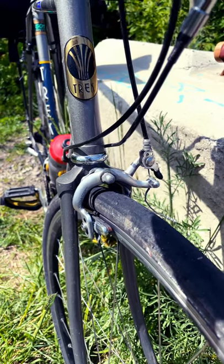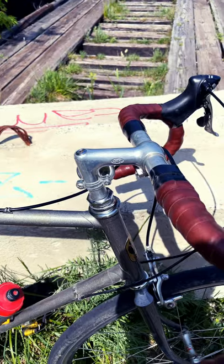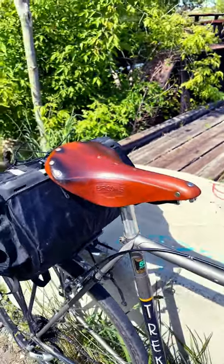Still have the original Diacomp calipers on this bike. Original SR stem and seat post, but we do have the Brooks B17 saddle on here — the best kind of saddle.